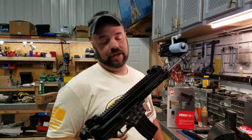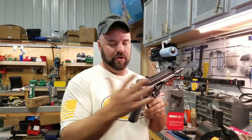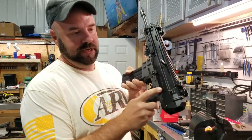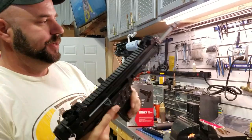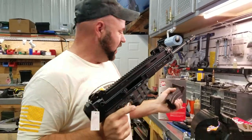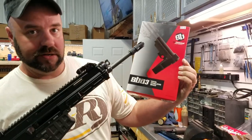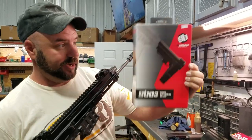Yo, it's Elliot at Faro's Lead Farm. Today I'm going to show you how to put a brace on the back of a CZ Bren 2 right here. This is an 11 inch 5x6 pistol and I'm going to put an adjustable S&B Tactical SBA-3 brace on here.